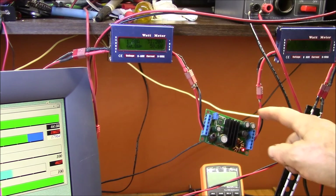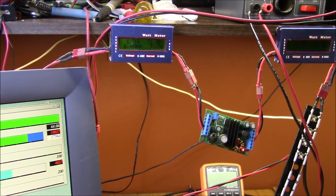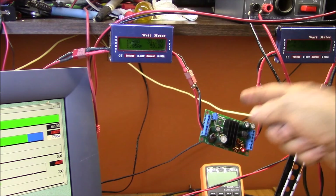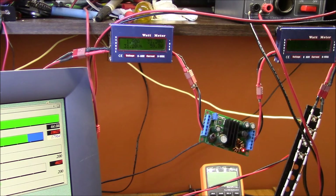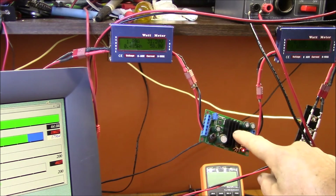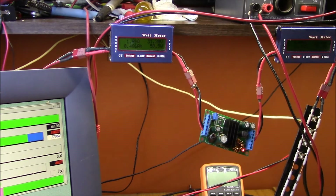I've replaced the DROC buck converter with the boost-buck converter, just using it in buck mode. The key difference is this device will maintain the 12 volt output even if the input drops below 12 volts. Looking here, we've got 57 watts output and 59 watts input, so the efficiency is pretty much the same — 95 to 96 percent.